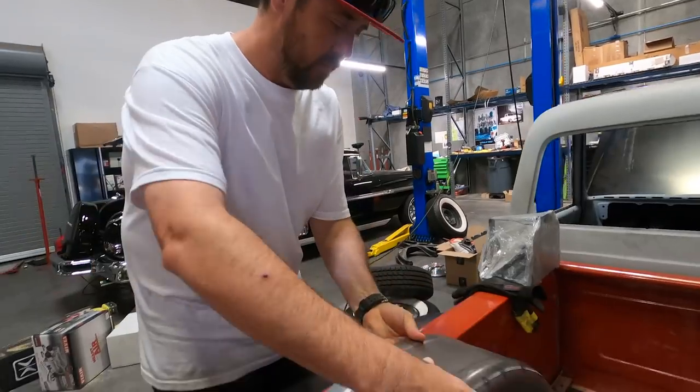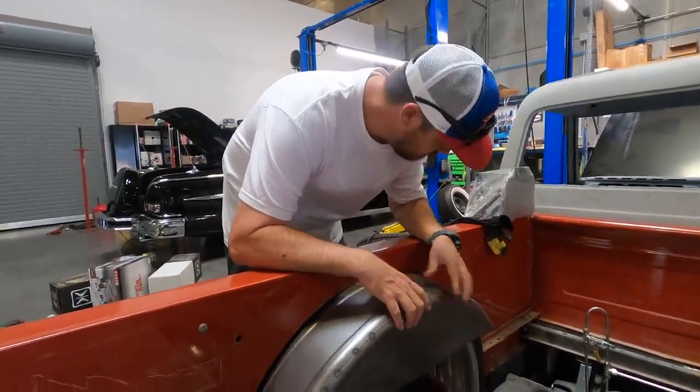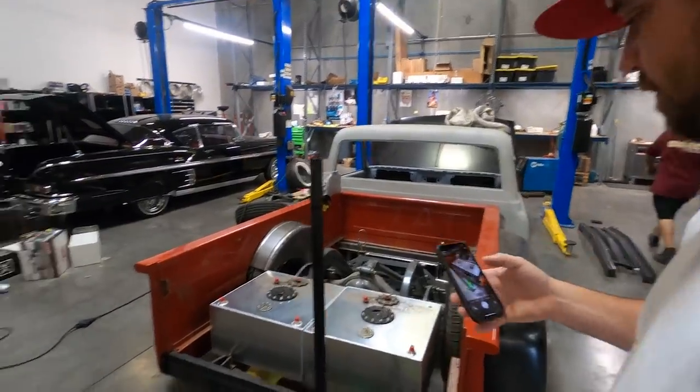Isai is the owner of this truck. He's been building it for a while. He ended up pulling it out of another shop that wasn't working on it for him. So he waited his turn a little bit, and now we're hot and heavy on it, getting through all the sheet metal work.